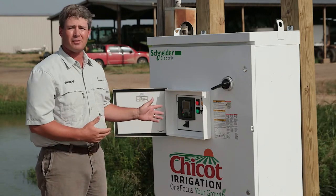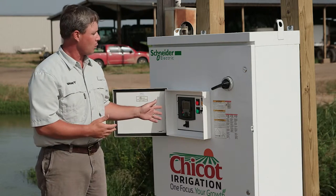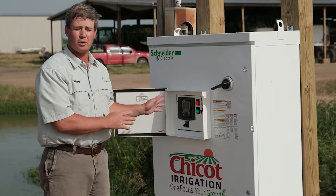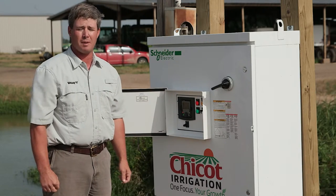We're really excited about this technology, and if you're looking for any application where you think this might be useful, give us a call at Chico Irrigation and we'll be happy to help you.